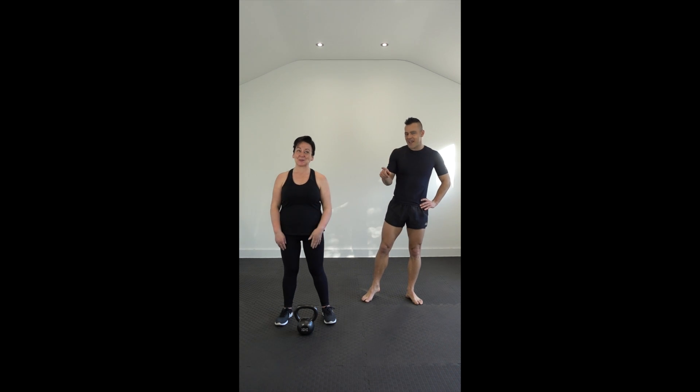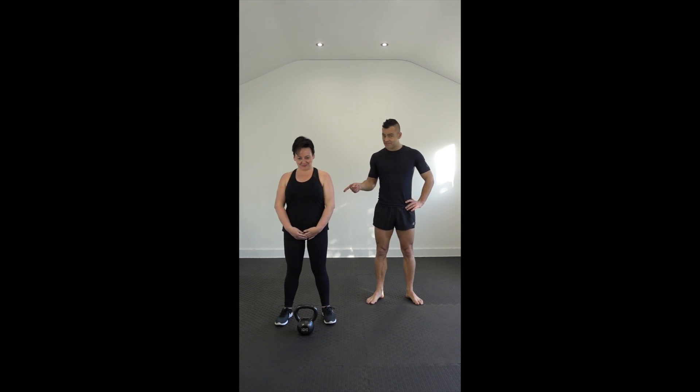Kerry's going to try her best to demonstrate the moves without laughing. Okay, we're good. And I will instruct as best I can.